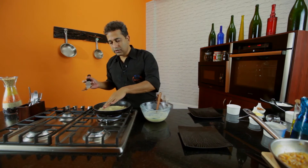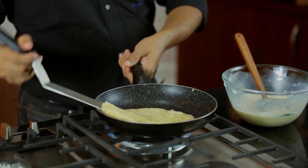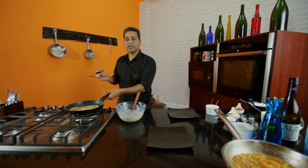As soon as you see the pancake drying on the top, you know it is done. A perfectly done crepe.